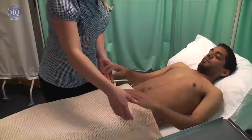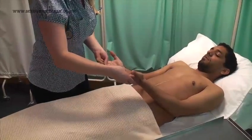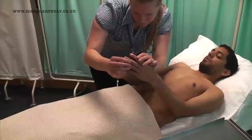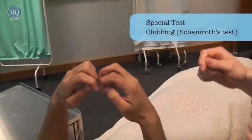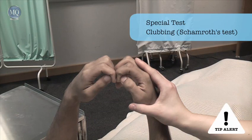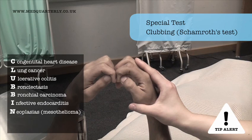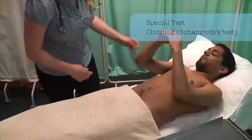I'm just going to start off by having a look at your hands now. Can I just get you to oppose your index fingers like this for me? Clubbing is a loss of the nail bed angle. As there are many causes of clubbing, its presence does not confirm a diagnosis but instead should inform your thinking. Okay, that's fine, thank you.